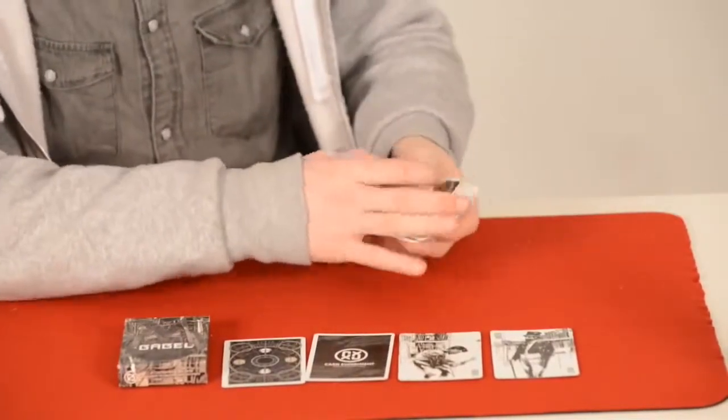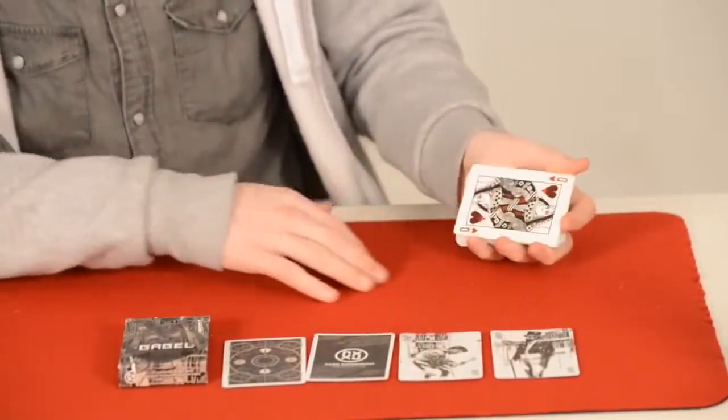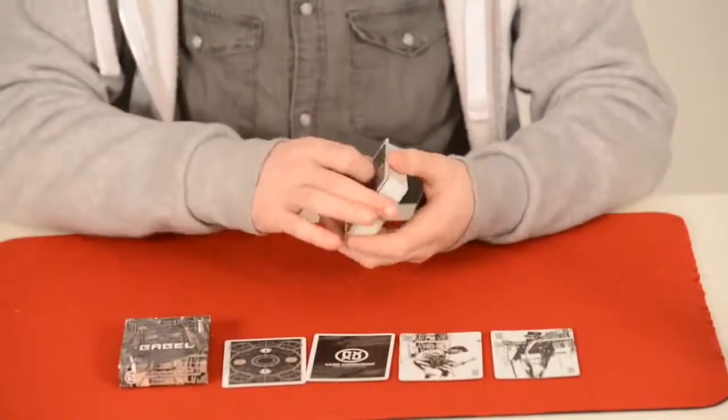Let's see how it does a double lift — it does that perfectly. And a colour change — maybe the Erdnase — so it really does feel great in the hands. It looks great, riffle shuffles great, and dribbles great.